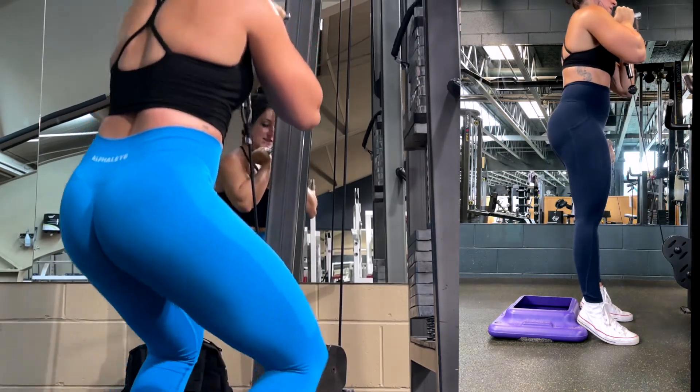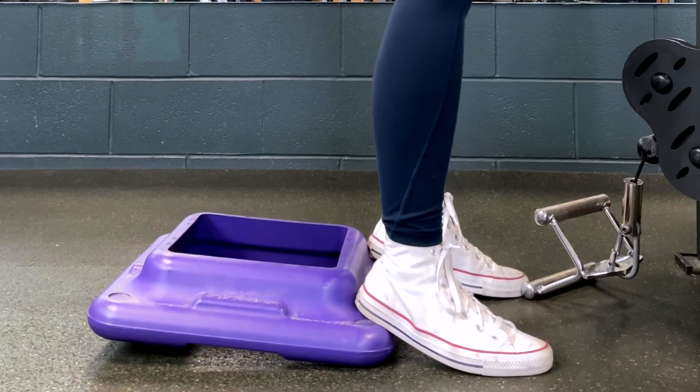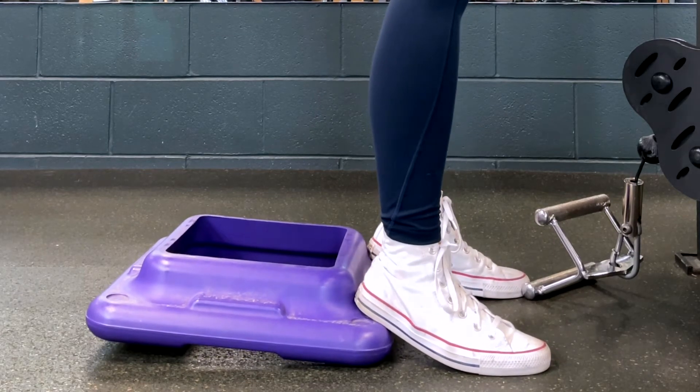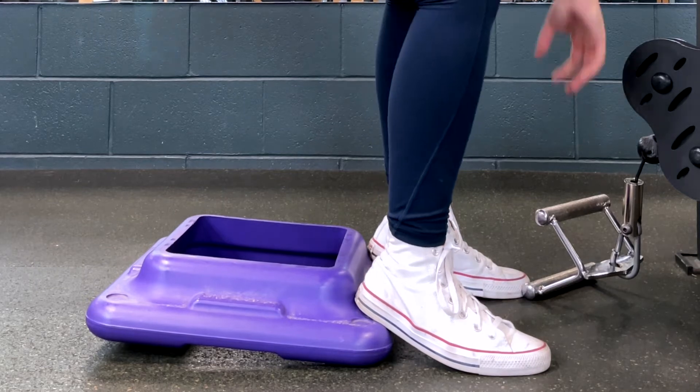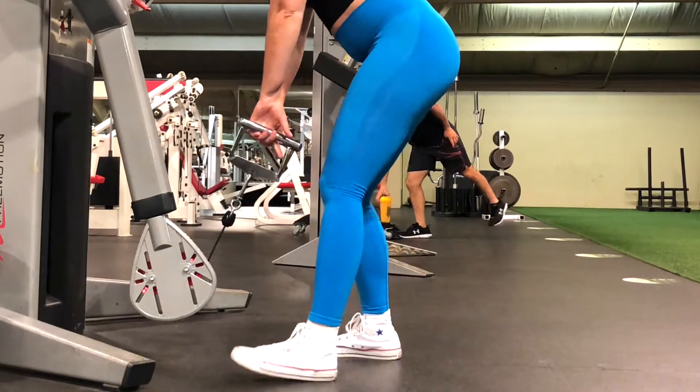Feel free to play with both variations to see what works best for you. Start off by getting your feet into the correct position — whether you're on the ground or with your heels elevated, you want your feet to be about shoulder width apart and have your toes slightly turned out.